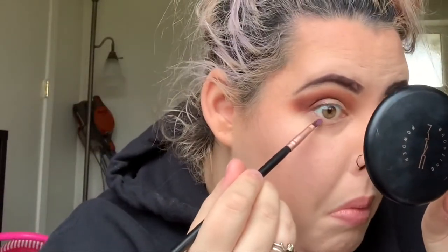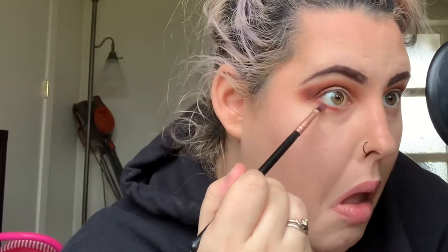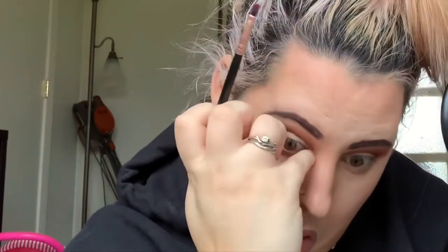Going in with a smaller, more compact brush to do my lower lash line. I went in with the shade Hunts again, getting it as close as I could to my inner lower lash line. I don't like going too far in because then my eyes start to water and the look gets messed up. Everybody's different and can handle different things, but my eyes get super watery when I do this.